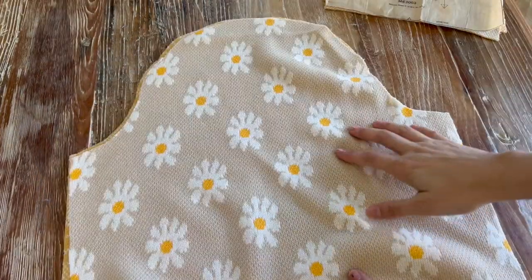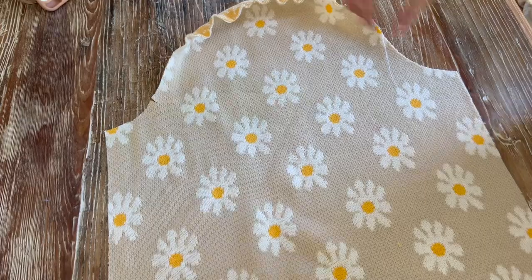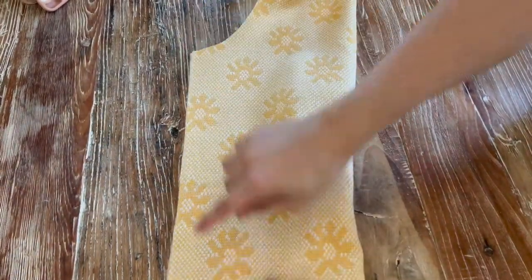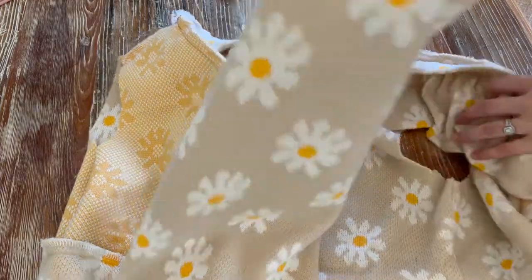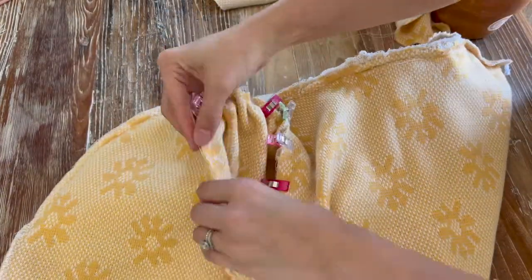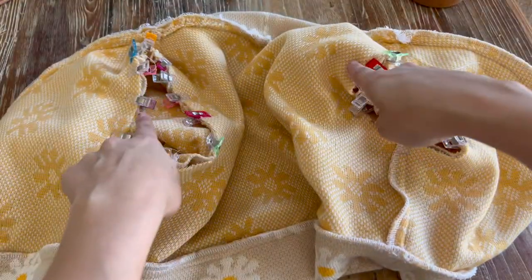Now that we have our sleeves, we're going to gather the top of the sleeve for a little puff. We have our gather stitch sewn at the top. We're going to lay these right sides together and stitch five-eighths seam allowance on each sleeve. Then we're going to take our sleeve with right sides together, gather the gathering stitch between the notches, and pin the sleeve all the way around. Once the sleeves are all clipped, sew five-eighths of an inch all the way around.